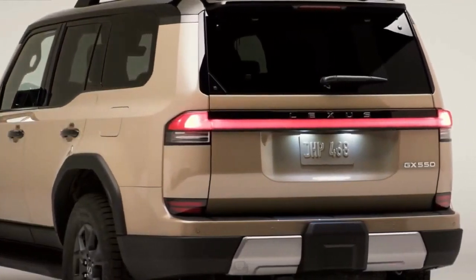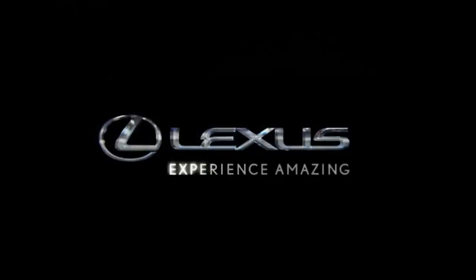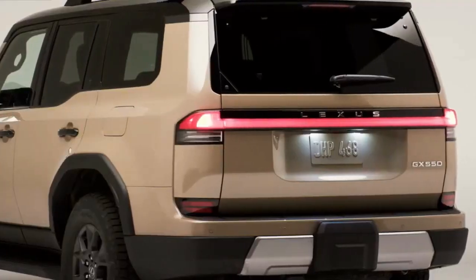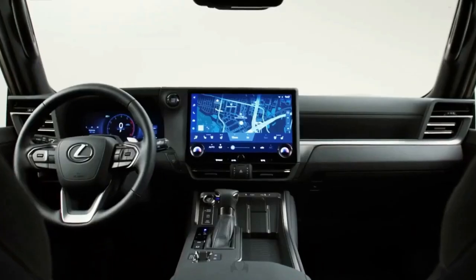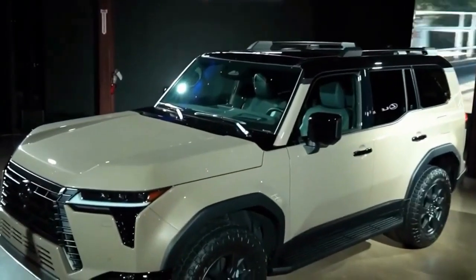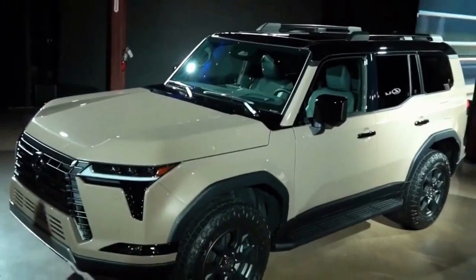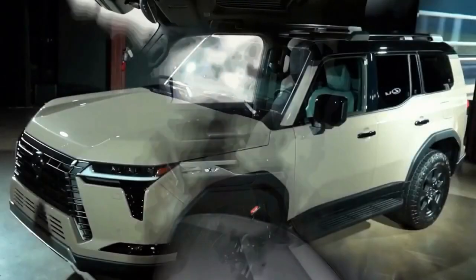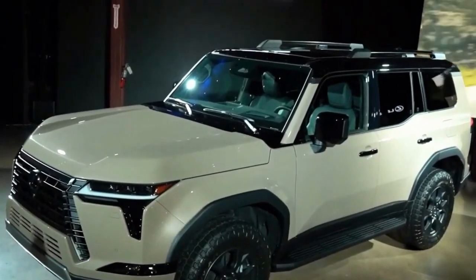Will there be a Toyota version of the new GX? Toyota has not confirmed anything yet. The GX is reportedly a twin of the smaller, cheaper Toyota Land Cruiser Prado sold in other markets. The Prado, which may just be known as the J250 Land Cruiser, will come to the US as the new Land Cruiser, and that could be why the new 4Runner appears to be delayed.